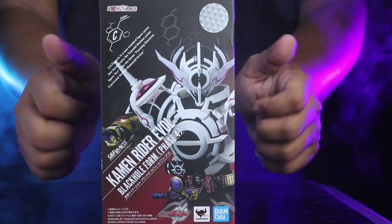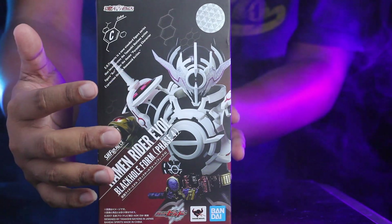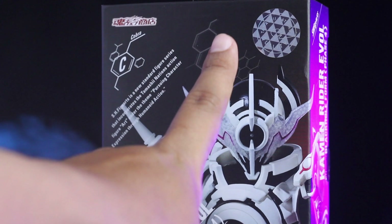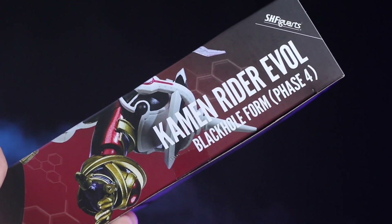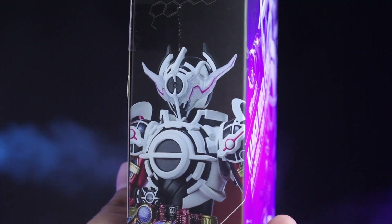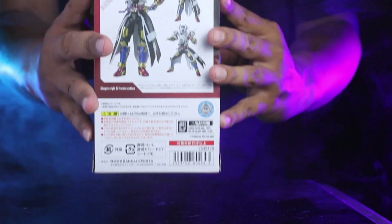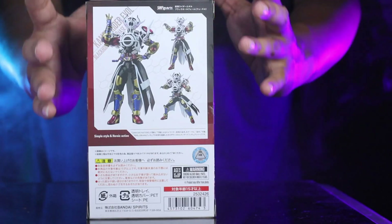Kita review packagingnya dulu. Di bagian depan seperti biasa ada penampakan dari figure-nya, dengan gradien warna hitam ke merah — ala-ala si Evol. Ada Bandai logo warna biru, Tamashii Nations, logo Kamen Rider Build, dan tulisan Kamen Rider Evol Black Hole from Phase 4. Di bagian atas ada tulisan 'C' yaitu Cobra, dan ada hologram dari Tamashii Nations Quality Control. Di bagian sampingnya ada lanjutan gambar dari depan. Di bagian belakang ada beberapa pose dari Kamen Rider Evol, dengan tulisan Jepang dan peringatan untuk 15 tahun ke atas.